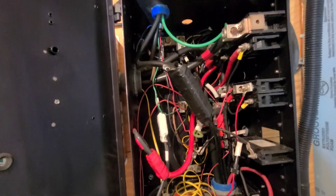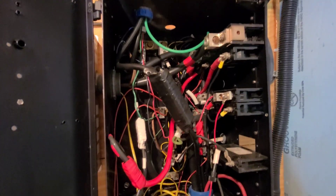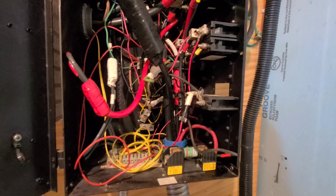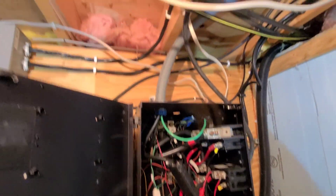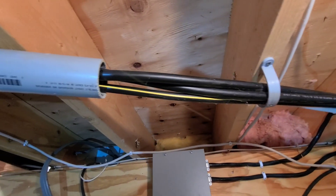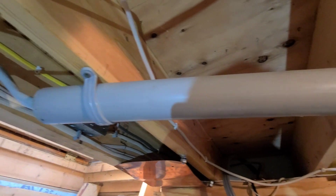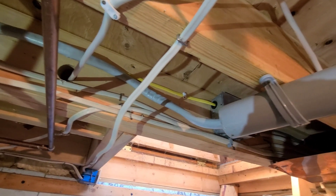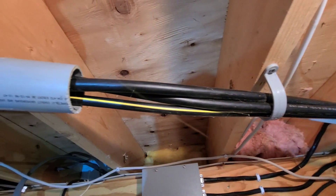This is inside of the old DC load center here. Just amazing the ugly work that you find. And then there's this little magic trick here — this is the PV coming in. Voila — it's in SEU. Amazing. Back to URD. I wonder what's inside of there.